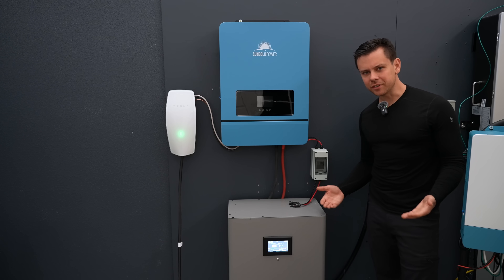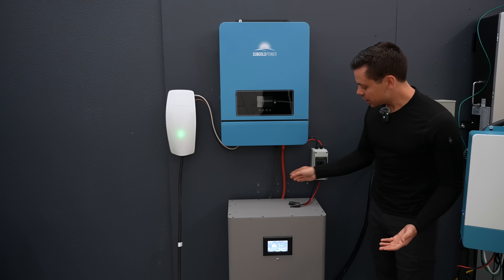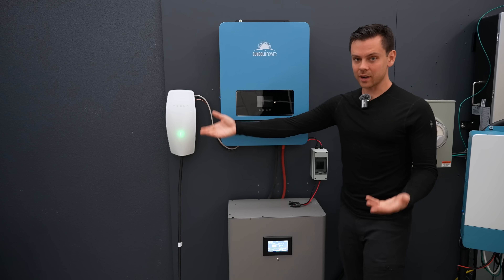You only have a few cables here — a $30 disconnect switch, positive and negative, and then some cables, positive and negative, and then the AC output. You can connect it to this, or a load panel, or an outlet box.